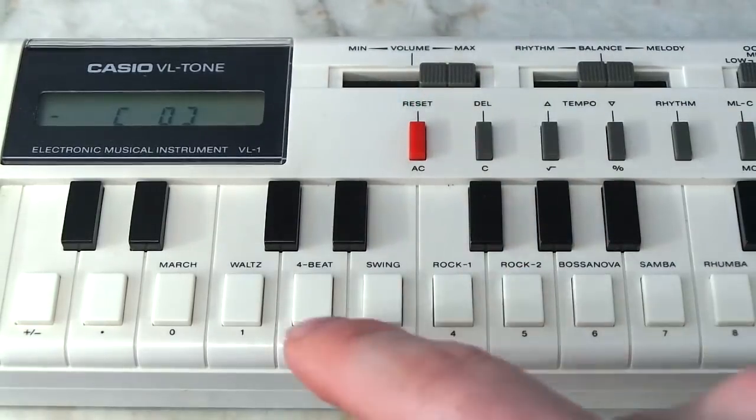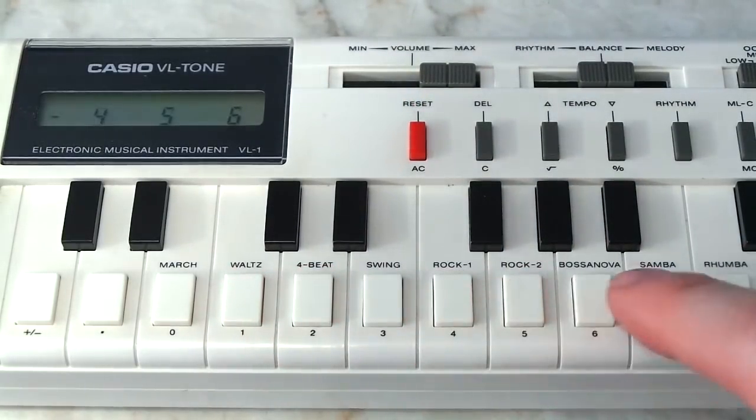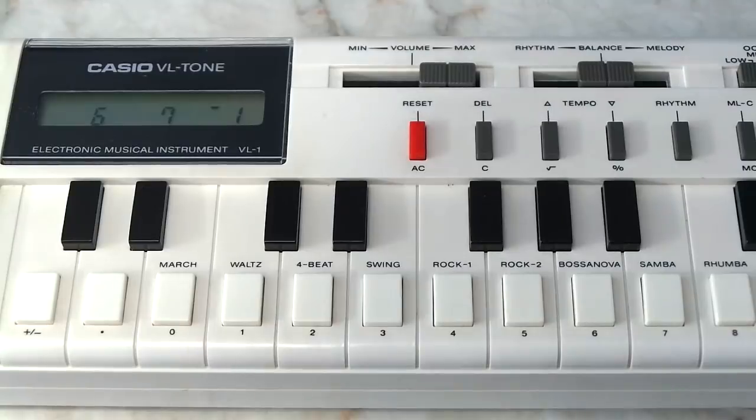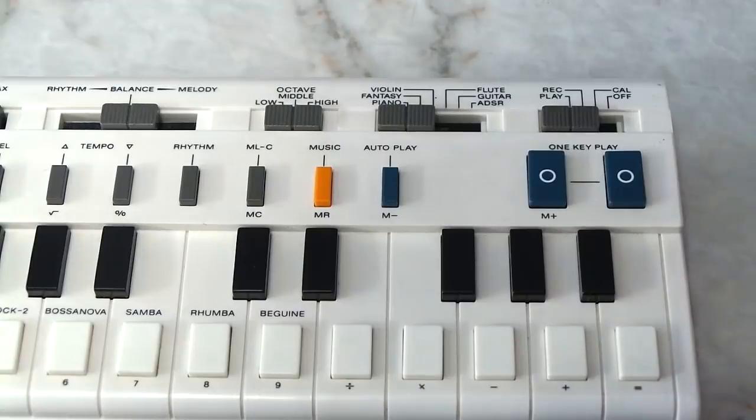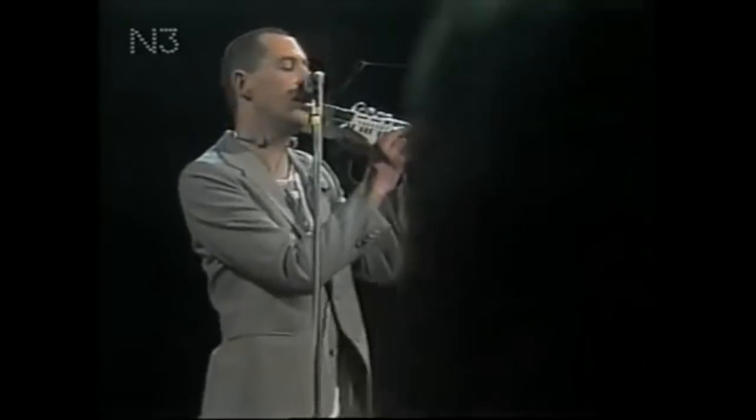Now the keyboard claims to have a sequencer, and it does — but it's next to useless, especially considering the keyboard is monophonic and it can only store around 100 notes. However, I suppose it has its uses, especially when playing the keyboard on stage. You can program your little tune and then play it back using this one-key play button. In fact, you'll see Trio actually using this feature when playing live.